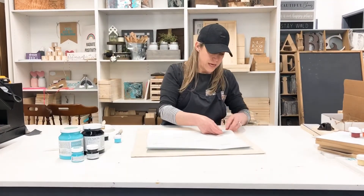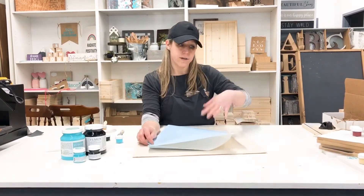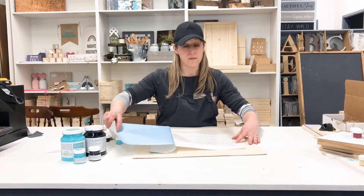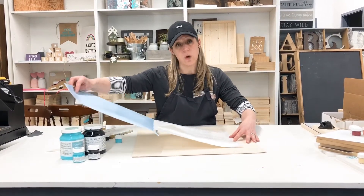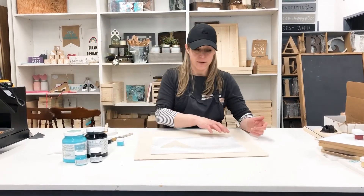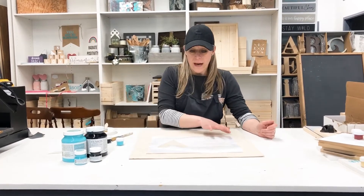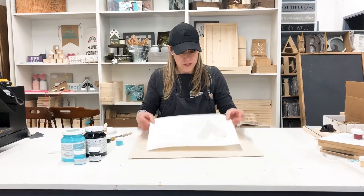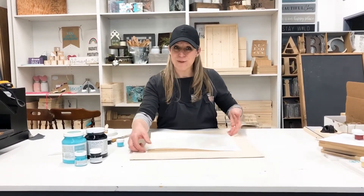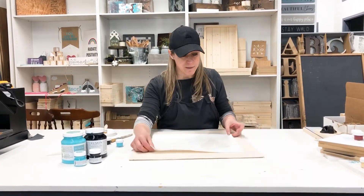I'm gonna flip it over and just peel the backing off, leaving the vinyl on the table side. The reason why we have to be so careful is that this vinyl is a one-time use only, so we don't want it to stick to anything. I'm just gonna put my extra material on the floor to keep my table space clear and then flip it over — you don't have to worry about being straight. This is a good time for those of you who are perfectionists to grab your tape measure, but I'm not gonna worry about it.